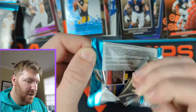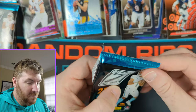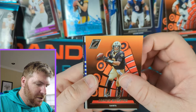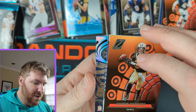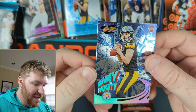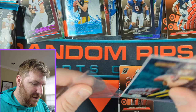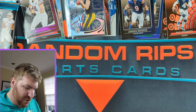Next pack up. Zenith Football — pretty awesome I think. We got something shiny in here — shiny always means good. Jameis Winston. What's this? Kenny Pickett — another Kenny Pickett Revolution! That's awesome. Kenny Pickett Revolution — another thick card. We're hitting all the right rookies. What's behind him? We got Trent McDuffie rookie card.